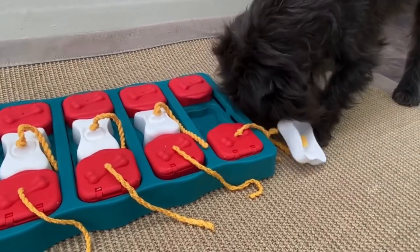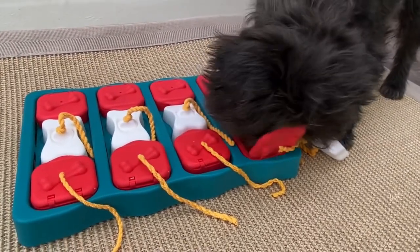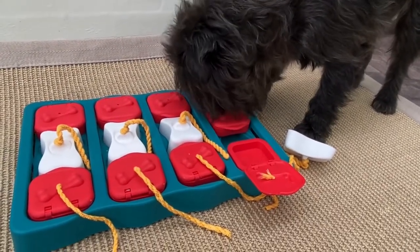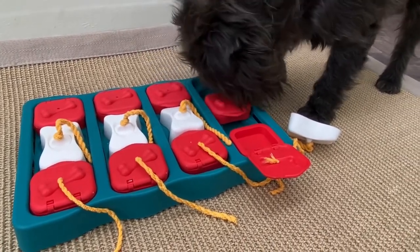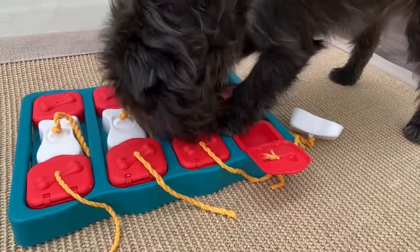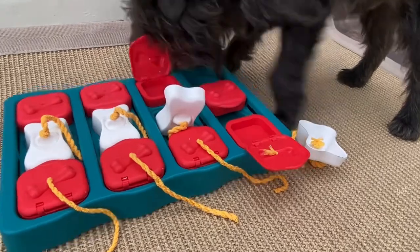Some dogs are paw dogs and some dogs are nose dogs, and all dogs are different — some are left paw and some are right paw. Busy is a paw dog, and he slides the bricks aside to find the treats. Then he will also open the lids — he removes the block to unlock the sliding bricks, and there he lifts up the lids.